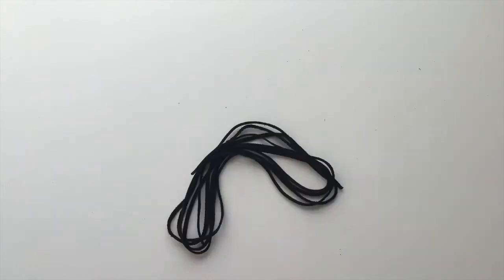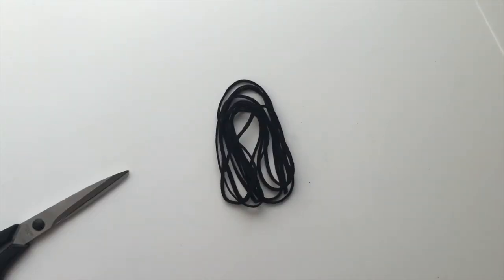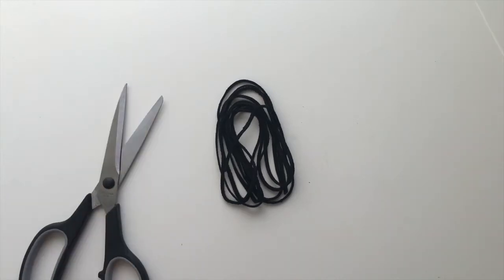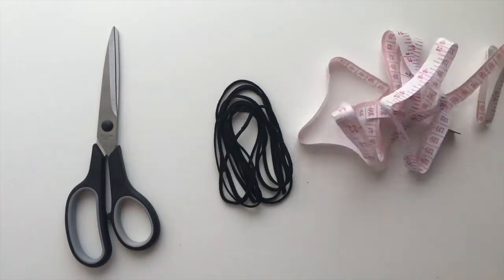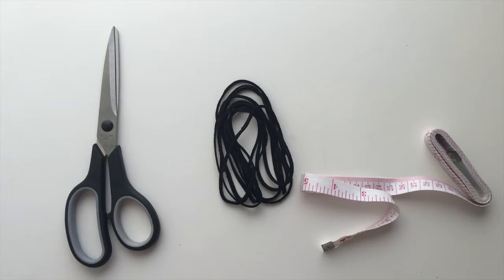Let's get started with the materials. Here I have a two-meter piece of suede cord — obviously you can use whatever length you can find. You will also need a pair of scissors and some kind of measuring tool. In this video I measured in inches.